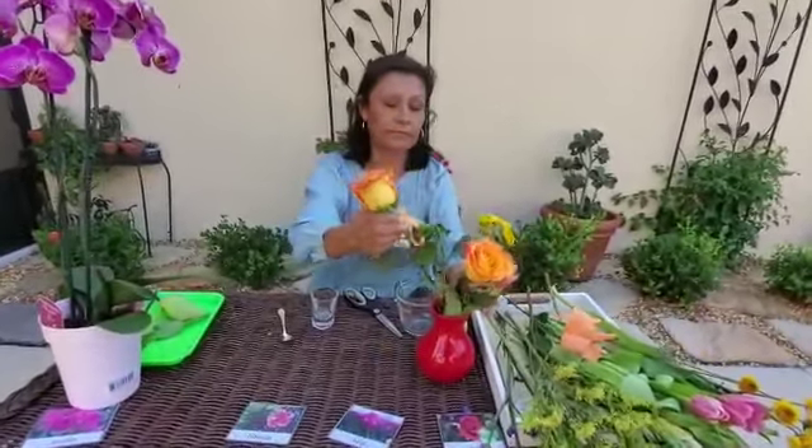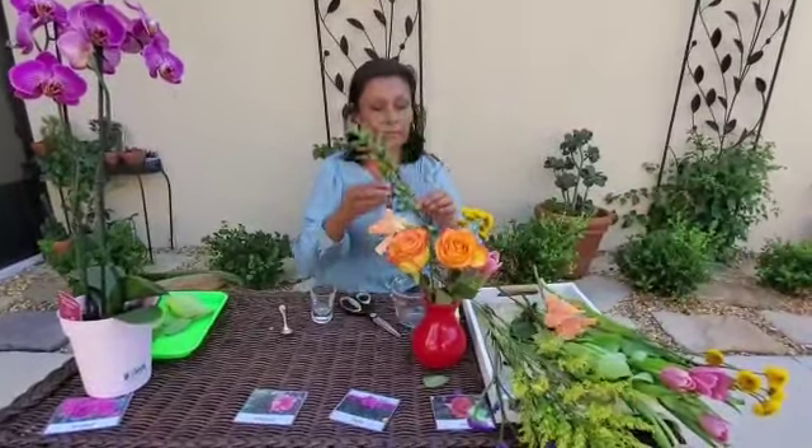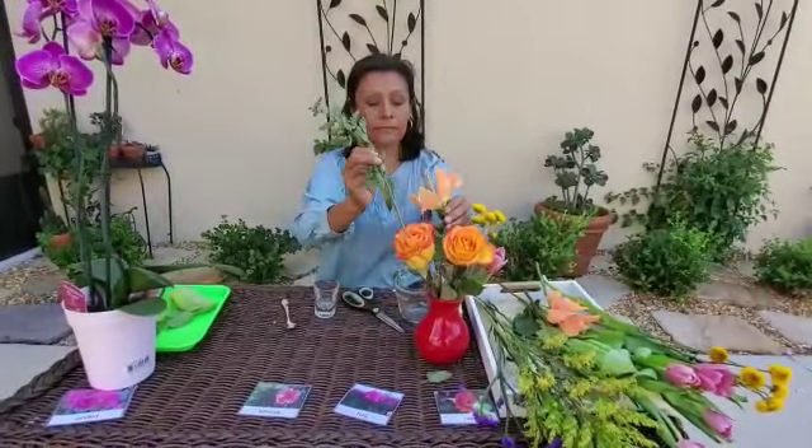Hibiscus. I'm going to put some water, okay? Hibiscus. You're going to put some flowers in my vase, okay?